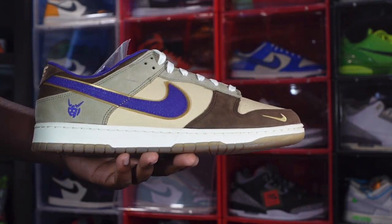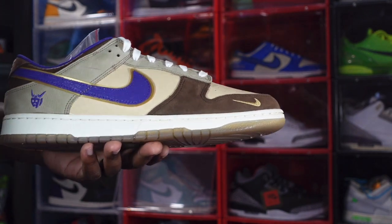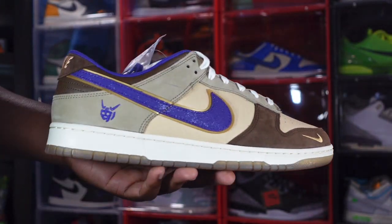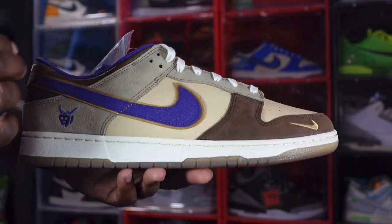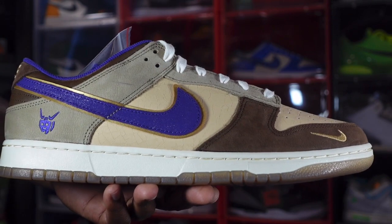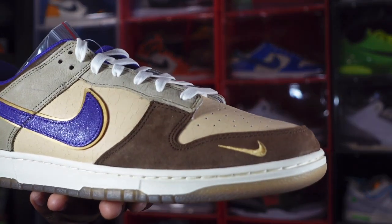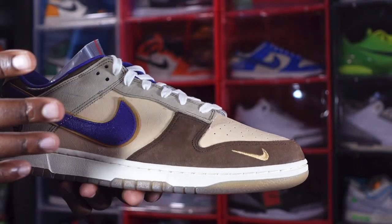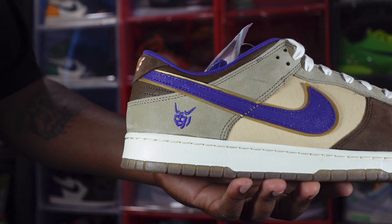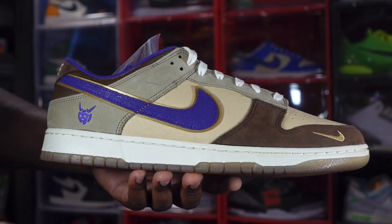We have several different colors and materials. Starting with the overlay and lace eyelets — it's a nice soft nubuck-type material in a khaki colorway. The swoosh is an onyx purple color trimmed in gold. Right behind it you have a dark tan color on your quarter panel in cracked leather. You have some brown suede going around your mud guard, with an embroidered gold swoosh on the mud guard, and an embroidered Ushi-Oni — a great horned monster from Japanese culture — on the back.